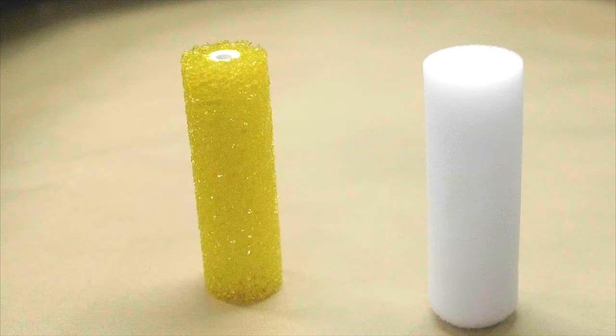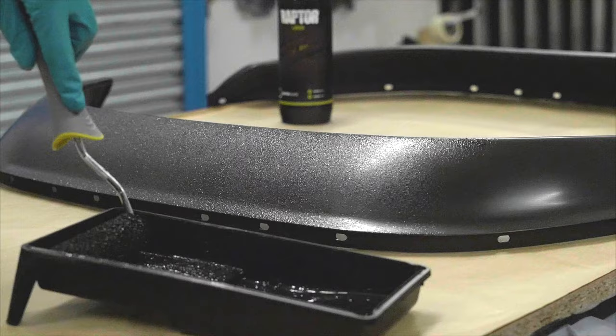Pour the activated Raptor mixture onto a paint tray. Use a fine roller for a flat effect and a coarse roller for a coarse texture. Cover the roller with Raptor, making sure that you do not saturate it as this can affect the texture result.